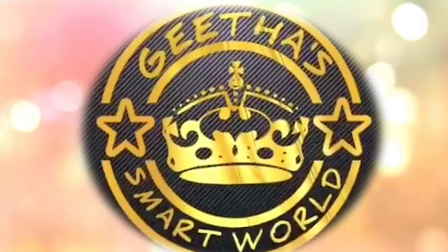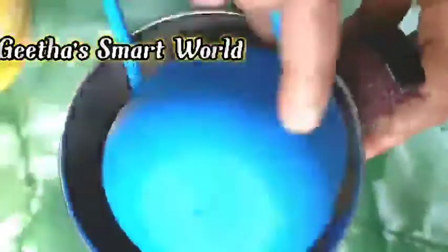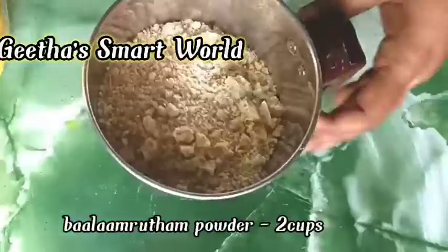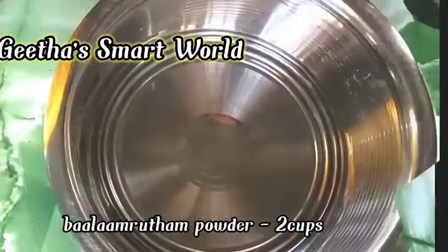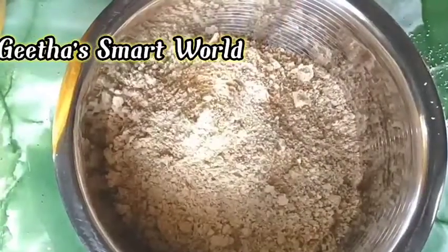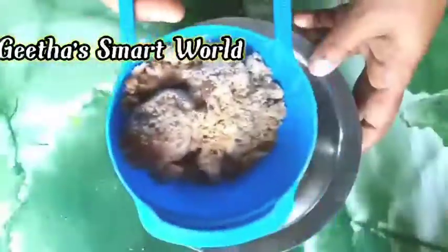We mix 2 cups of the cake mixture and add the juice. We mix the juice and combine 2 cups of the cake mixture.